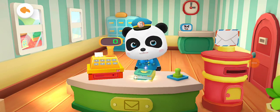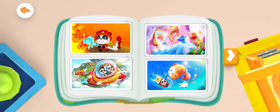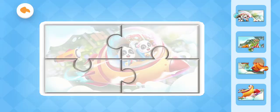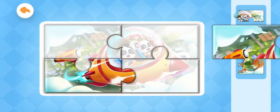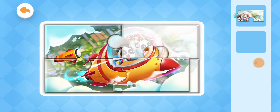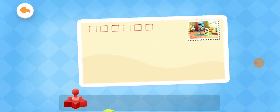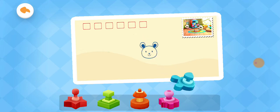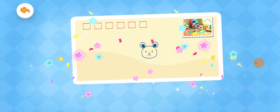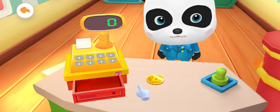Open the album and choose a postcard that you like. The postcard has been pieced together. Now let's stamp on it. Drag the postcard into the mailbox. Great! The postman will send it away soon.